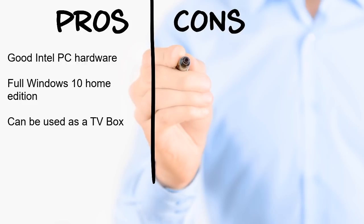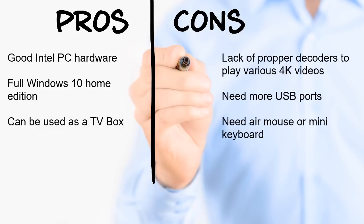You can literally do anything on this PC that you would do on a regular desktop or laptop, within the confines of its speed and storage. You can use it as a TV box and watch Netflix and other streaming services online in HD quality. On the downside, the T9 has some codec issues that prevented it from playing most of the 4K video samples. The PC could also have used some extra USB ports, and they could have included an air mouse or mini touchpad keyboard.